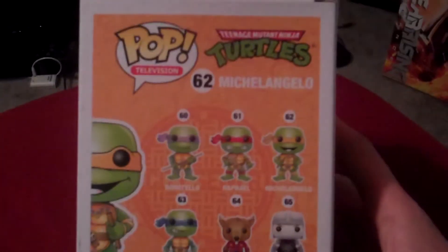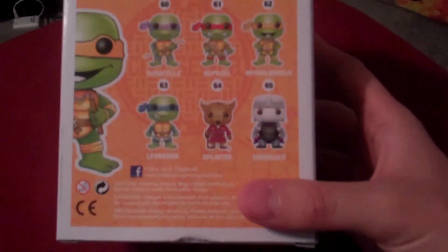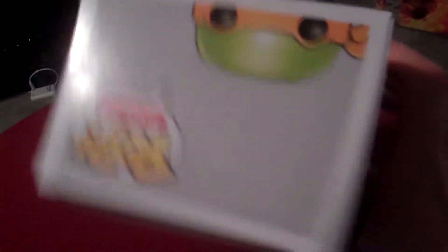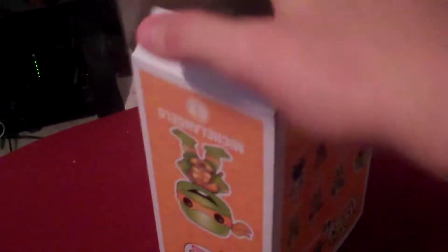Number 62, and you can see everybody that comes in the little set there. All the fun little art on the sides, which is nice. So let's go ahead and get him out of the box, just so we can see him up close. Still one of the nice things about the pop figures — they make it so you can open them and put them back in if you need to.